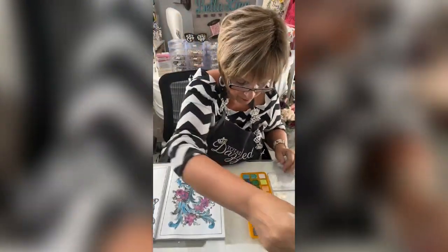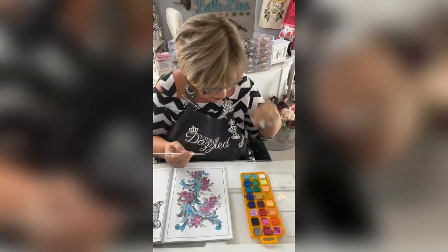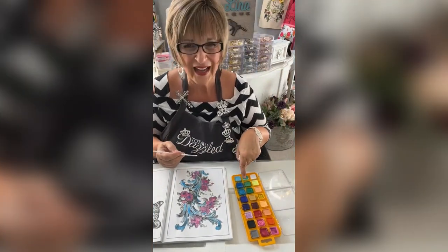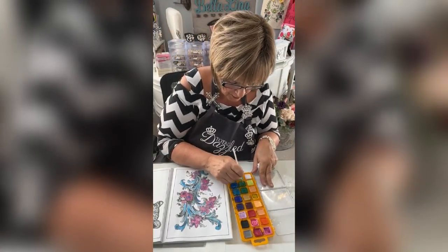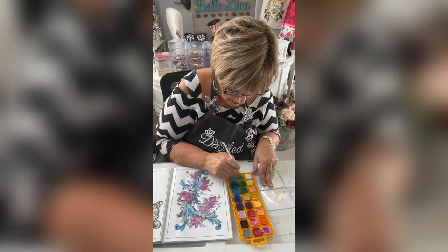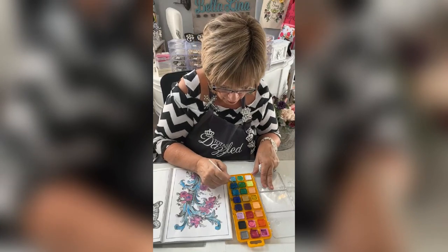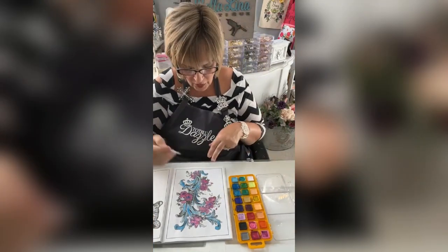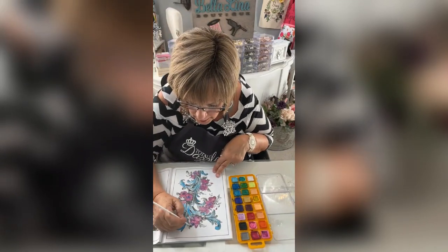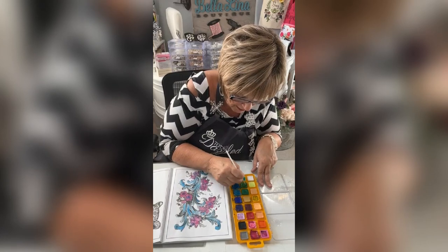I'm going to go in with a little bit of green now. I'm going to use kind of a seafoam green but I'm going to add lime green to it, so I'm going to take some of this lime green and go right in with the seafoam. I'm actually going to add some of this blue and mix them together for some of these leaves.